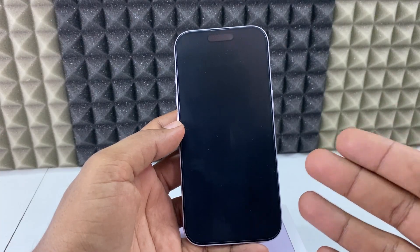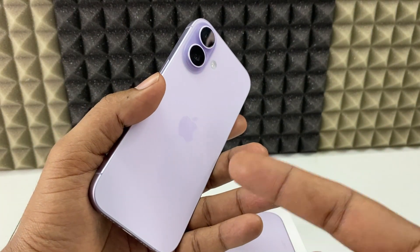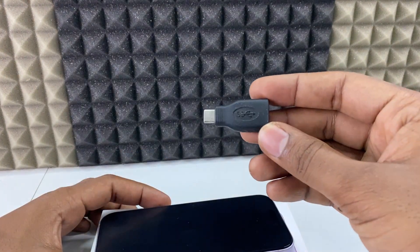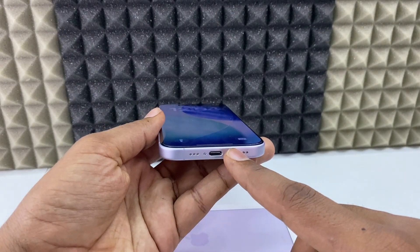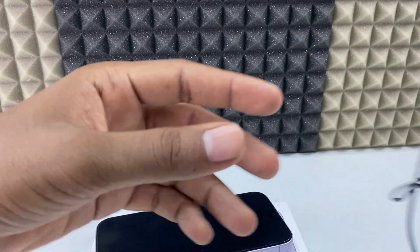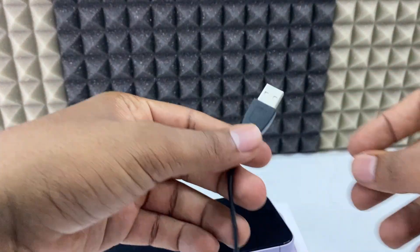If you want to connect your computer or laptop mouse or keyboard to your iPhone 17 or 17 Pro Max, I'll show you two ways. The first way is using an OTG adapter. Since the iPhone 17 and 17 Pro Max use USB-C, I'm going to use a USB-C OTG adapter. First, let's connect the mouse.